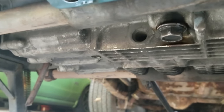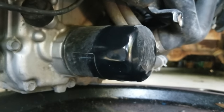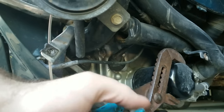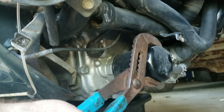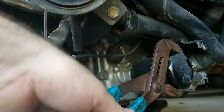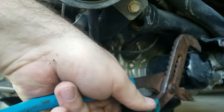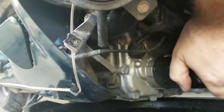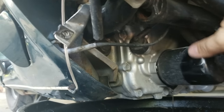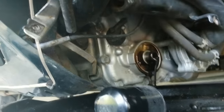Now we're going to try the oil filter. Can I get this off by hand? Nope, I'm no he-man. Time to bring out the big boys. There is a special tool you can buy for filter wrenches, or you can use these good old channel locks. All we want to do is just break it free. This thing was just tight enough to get it free by hand — and we don't care if we tear up the filter because we're going to throw it away anyway. There comes the oil — make sure you have your pan underneath.